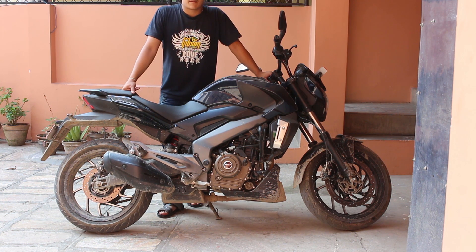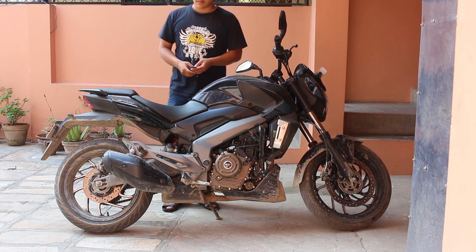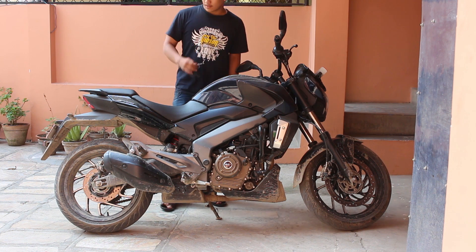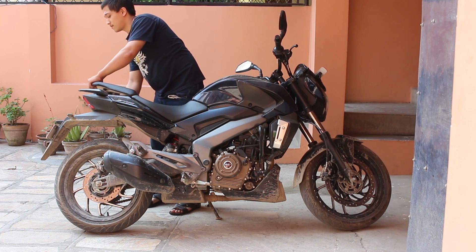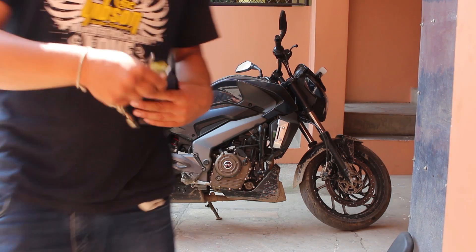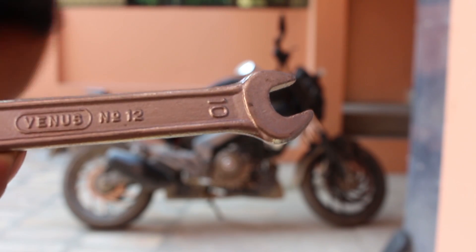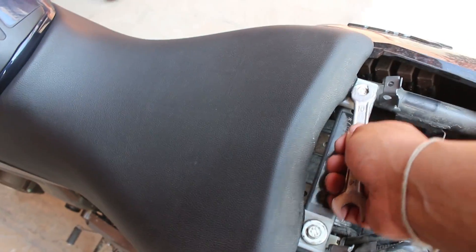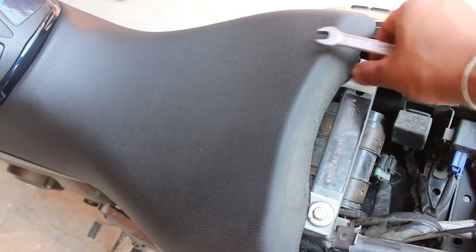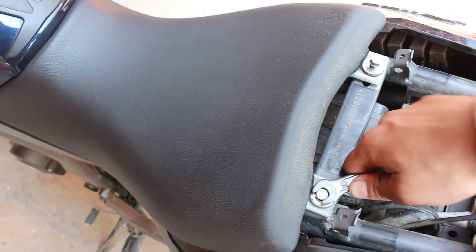Hello everyone, today I'm going to show you how to disable ABS on the Bajaj Dominar 400 ABS version. There's no physical switch for this. First of all, take out the seat — there's a toolbox in it. You're going to take this star number tool and open the rider seat. Note that ABS is a safety feature, so you shouldn't disable this and ride.